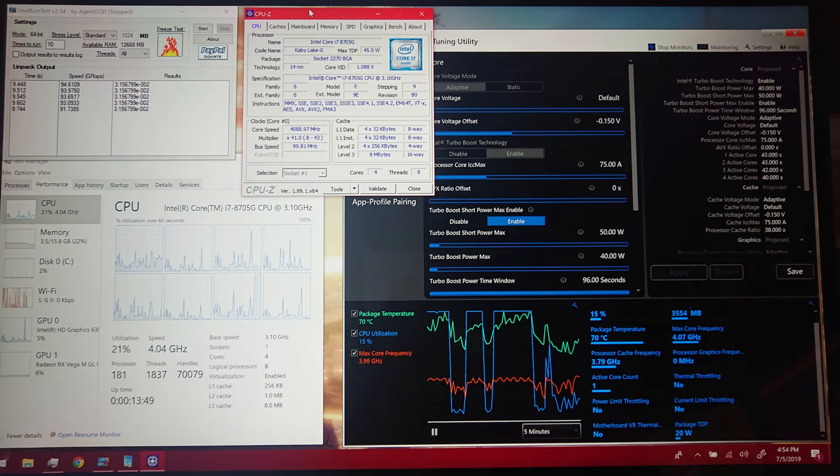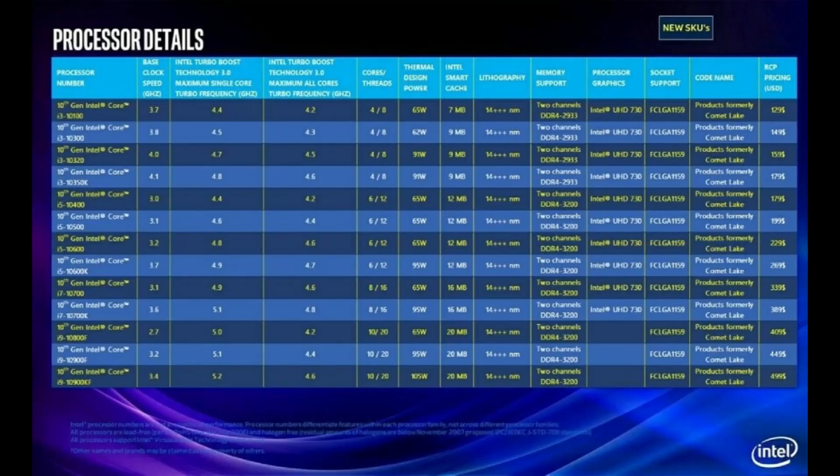I did all this extensive testing over the weekend right after the Fourth of July and came to these conclusions just before a leak came out that pretty much backed up what I'm saying. This timing is interesting — looking at the leak, it's pretty much exactly in line with what I said a week before this video came out.